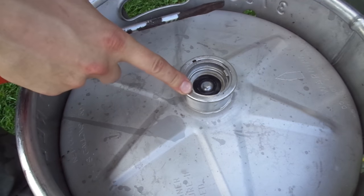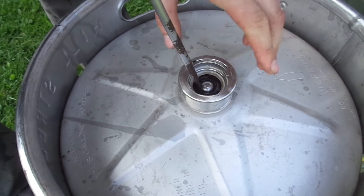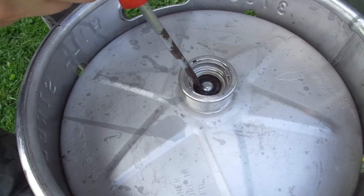Alright, to decompress this, you need to take your screwdriver and jam it into the bowl. But stay away from it — put some safety glasses on, a face shield or something, because that pressure is going to shoot that beer right out.